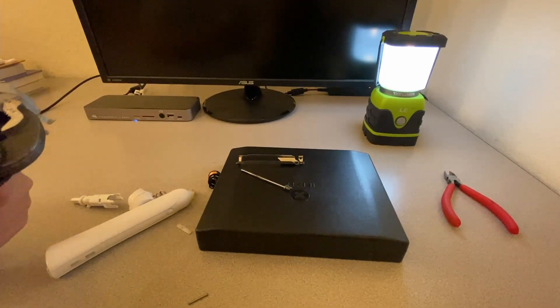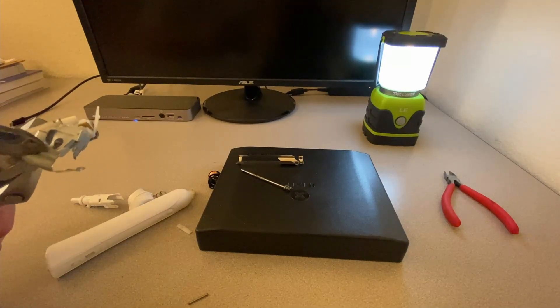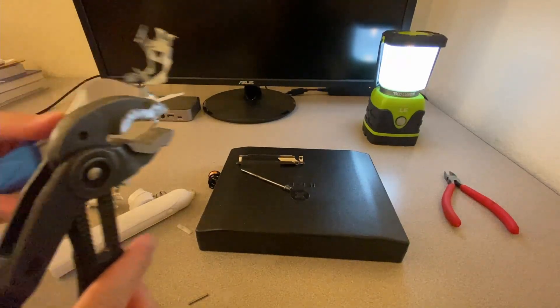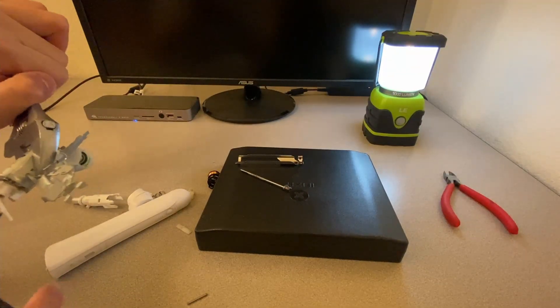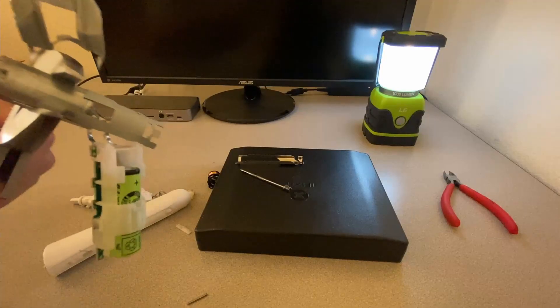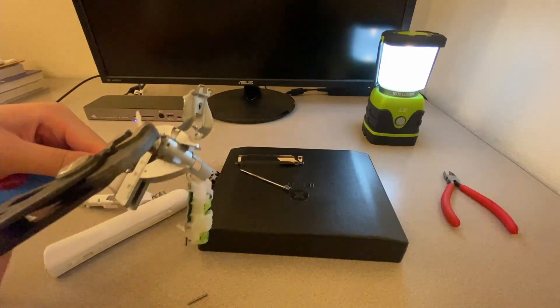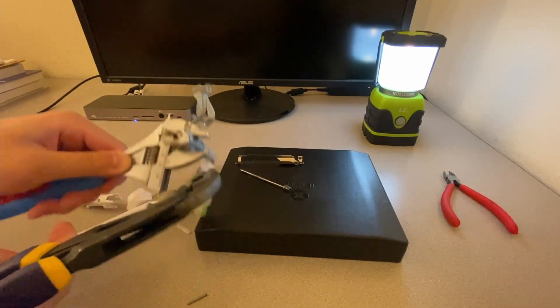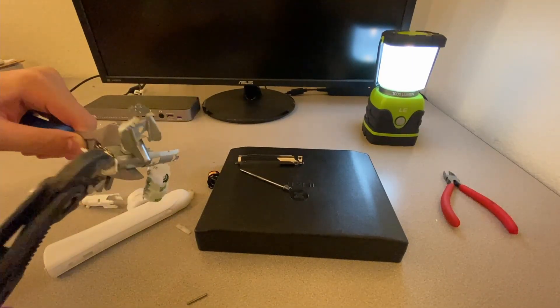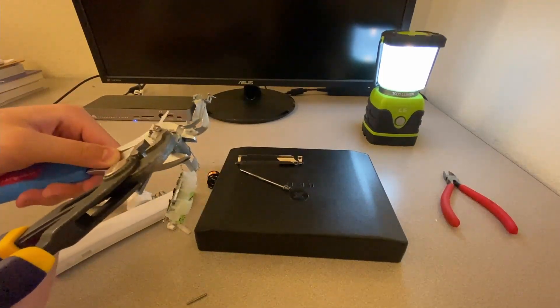We've broken one of the spot welds and the frame is now kind of coming apart. Now I'd like to further clarify — this is not supposed to be taken as a repair video. A lot of you commenting are misled that my teardown videos are repair videos. They are not repair videos unless I specifically say so.